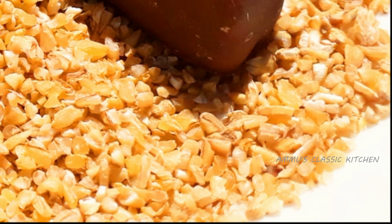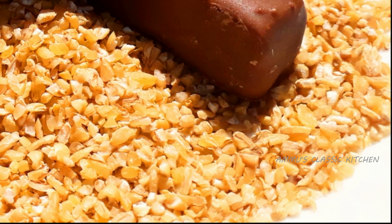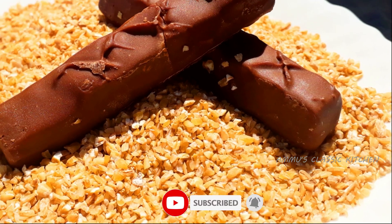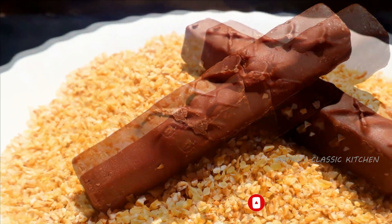Hi friends, welcome to my channel, please subscribe.